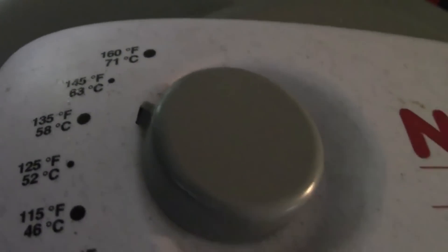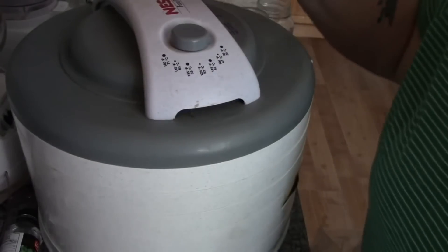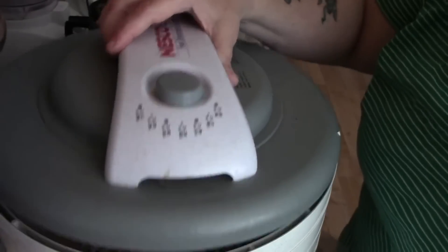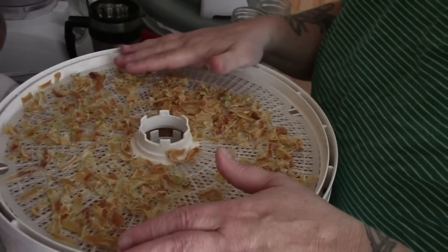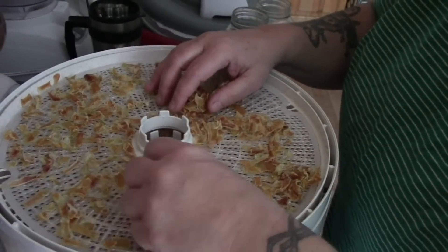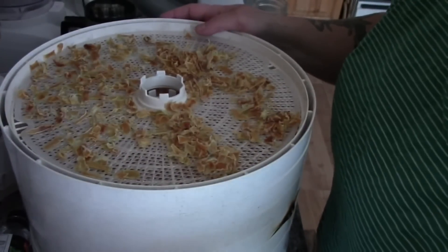Here are our seven trays on the dehydrator, set at 135 degrees. Let's have a look at our onions — they've been in here about 20 hours. Trust me, the first time I did onions without blanching them, it took three days. But look at these — aren't these wonderful?